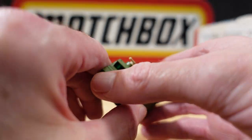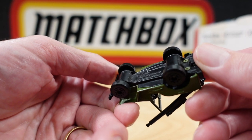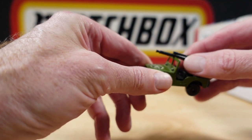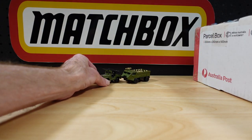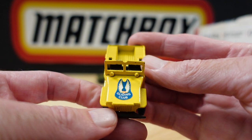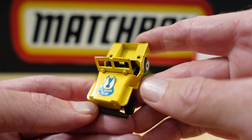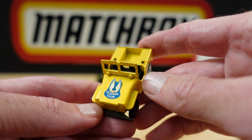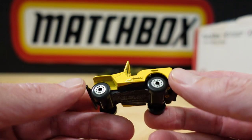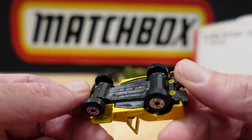That's the personnel carrier from the 70s, and of course that's the Jeep, made in England. A lot of these are made in England. I've just spotted the civilian variant — the Gliding Club — which obviously came with the glider attached. I don't know if that's in here.